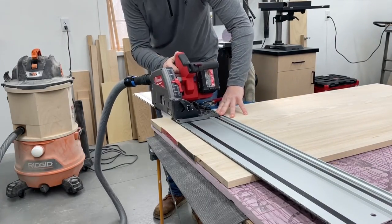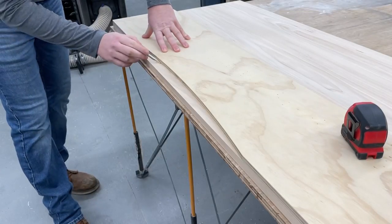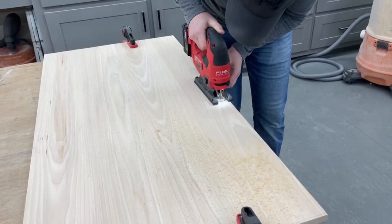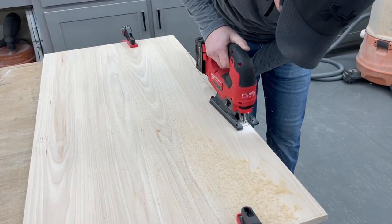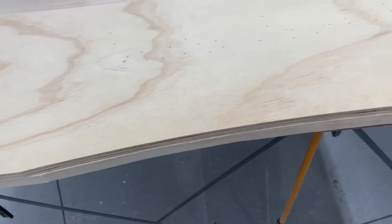With that drying, I moved on to finishing up the top of the desk. I wanted to add a curve on the front, and my favorite way to do this cleanly is with a template. I cleared most of the material away with a jigsaw first, and then I could clamp the template on to finish it up with a flush trim router bit.